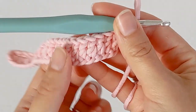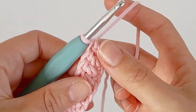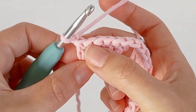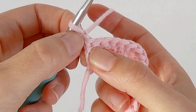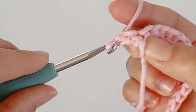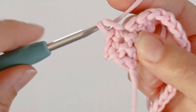Once you reach the end of your chain and you have one double crochet in each chain, to start the next row you want to chain one and turn your work. Then put one single crochet in each stitch. There's your chain - put the first one in there. One single crochet in each stitch.